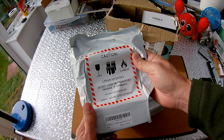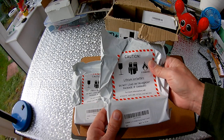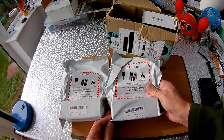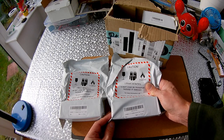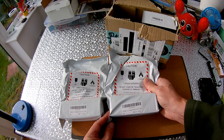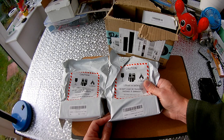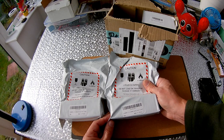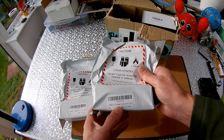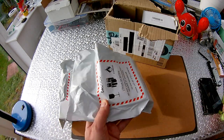Well, there we go — we've got a couple more LiPo batteries. I was watching one of my old videos where I was saying I didn't want to get involved in LiPo batteries because of the potential problems with them catching fire, storage issues, and having to buy chargers for them. But somehow over the years I seem to have drifted into it. So that's a couple of 3S 2200mAh batteries.